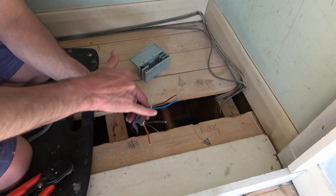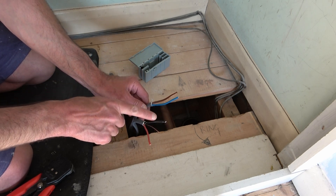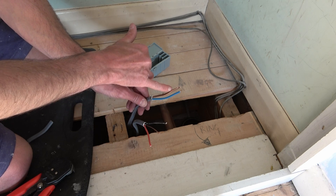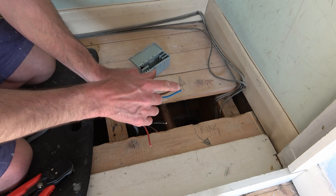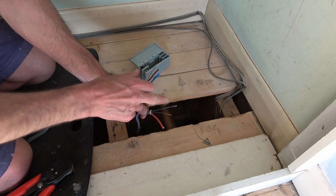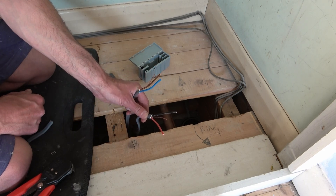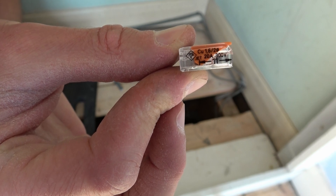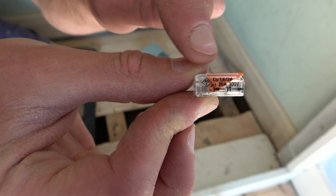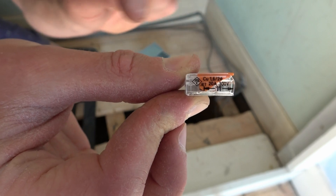You may have noticed here that we've got two different colours of wiring. That's because this is an old cable and this one is a new one. On the new cable, brown is live, blue is neutral, and the bare is earth. On the old cable, the red is live, the black is neutral, and again the bare is earth. With these connectors, it does actually say you've got to strip the wire to 11 millimetres — you can see it's got a little arrow there for the length it needs to be, with the number 11.